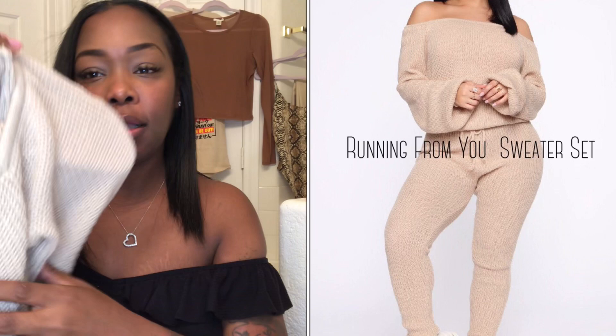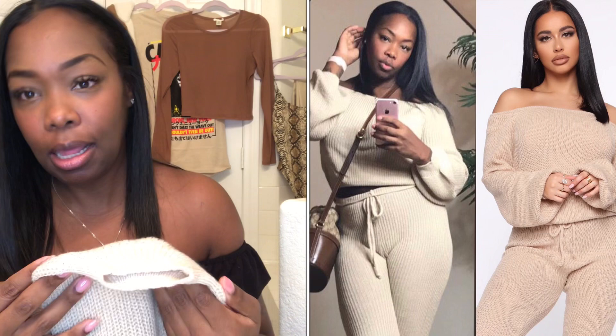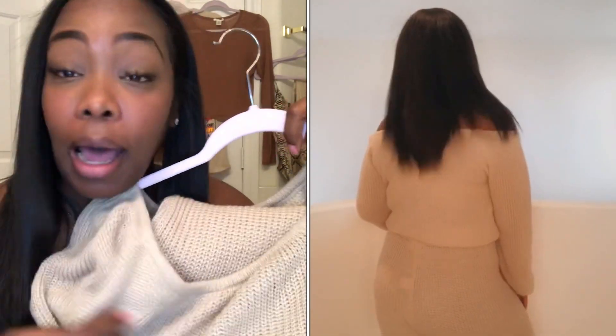This is the 'Running From You' sweater set, and I wanted to bring it up close before I tried it on so y'all could see the material. I really should have got a smaller size. It doesn't have stretch — it's not a stretchy material. The kind of material where if you don't got a big ass, the pants are probably gonna start sagging on you. And even if you do, these are gonna get baggy on you. I should have got a small.